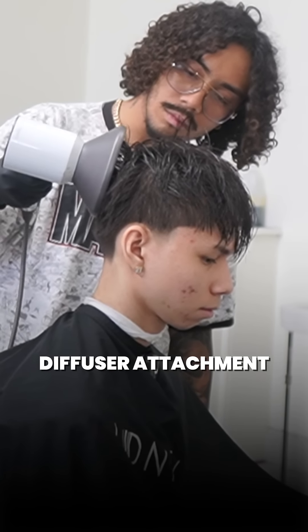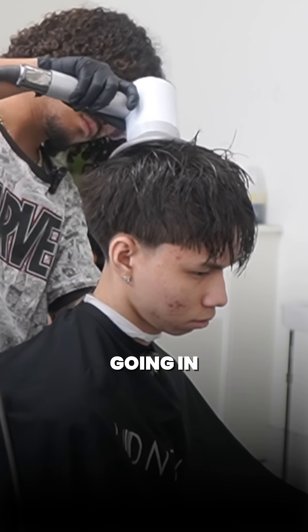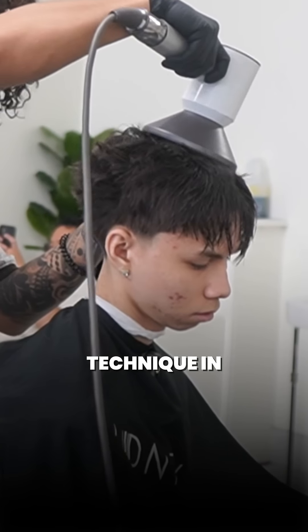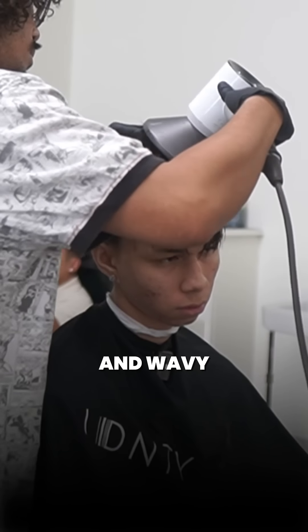I throw on my diffuser attachment, then I blow dry lowest heat, lowest speed. What I'm doing is scrunching the hair and going in circular motions. Doing this technique in combination with the product allows your hair to dry nice and textured, giving the effect of drying bent and wavy.